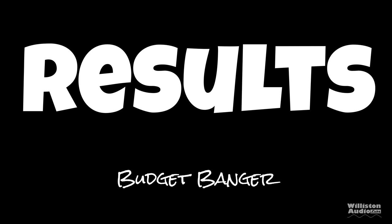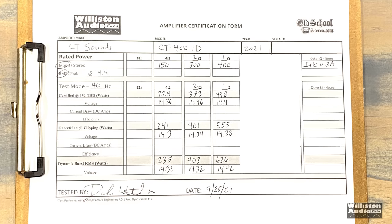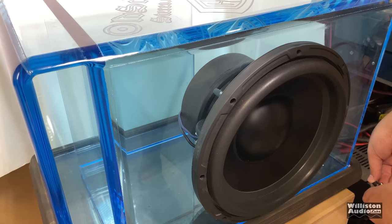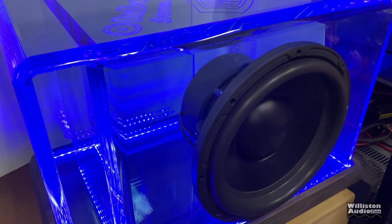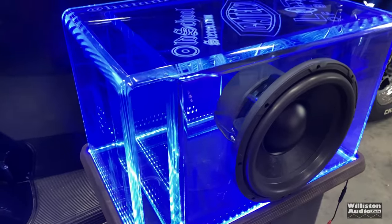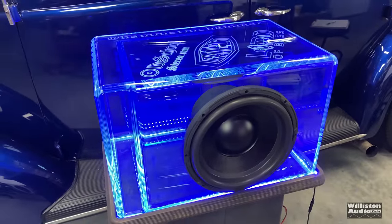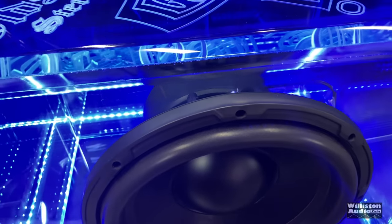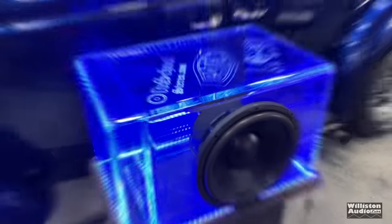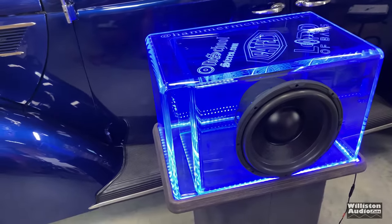As for the results, we'll call it a budget banger. At the current price with all the features and all the extras, this is a pretty good deal, and you're getting rated power plus some. It's always important to make sure amplifiers are rated properly. Now for the part most of you like — the do-it-bump demo segment. We're going to use the Gately Audio acrylic box, which looks like a fish tank but is three-quarter inch acrylic with a blue tint and blue LEDs — just awesome. Let's try out this CT Sounds 400-watt amp on this 12-inch 800-watt RMS subwoofer and admire the beauty of the thump.